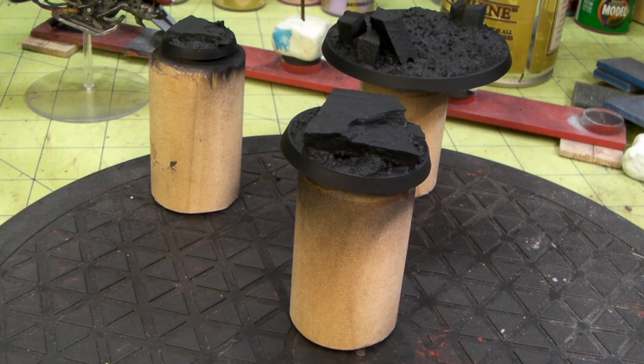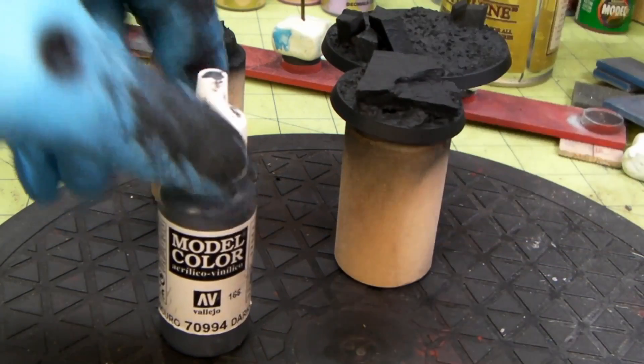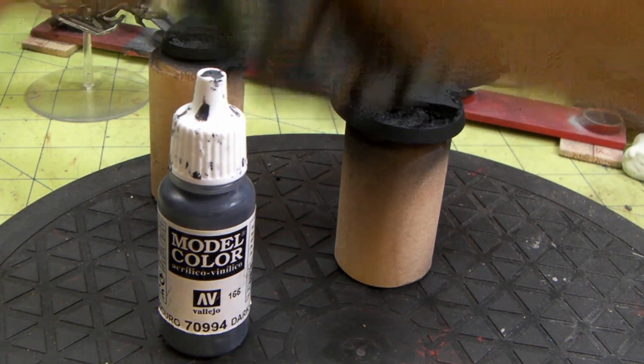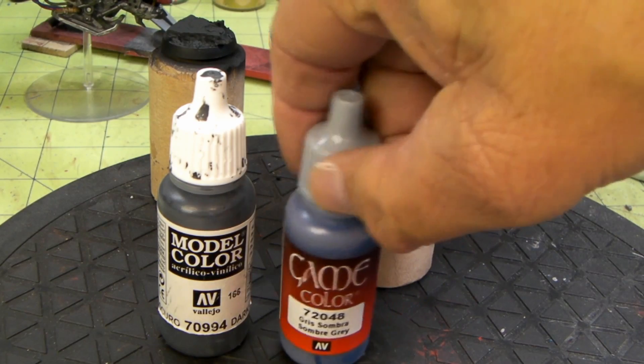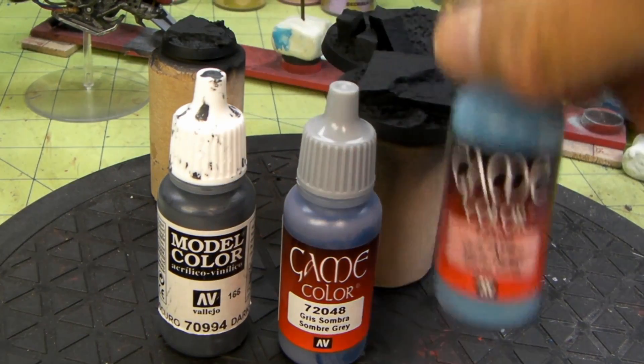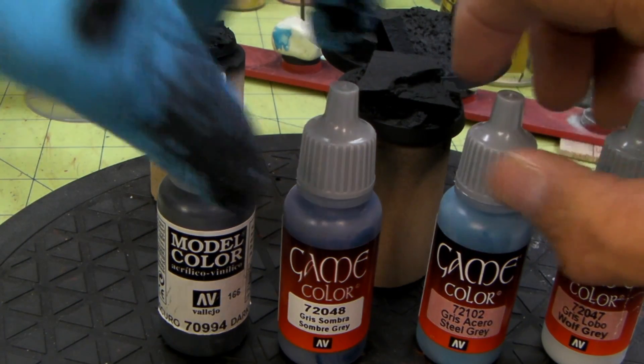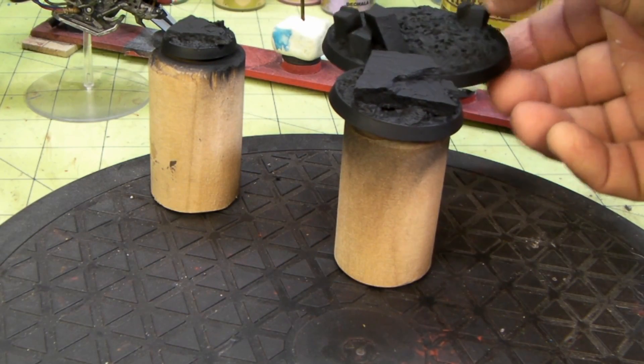Hey, I'm back everyone. I let everything dry. I'm going to do a quick little dry brush on the 40mm. I've got some model color dark gray, game color somber gray, game color steel gray, and game color wolf gray. We do four layers and I'm going to go in first with the dark gray.